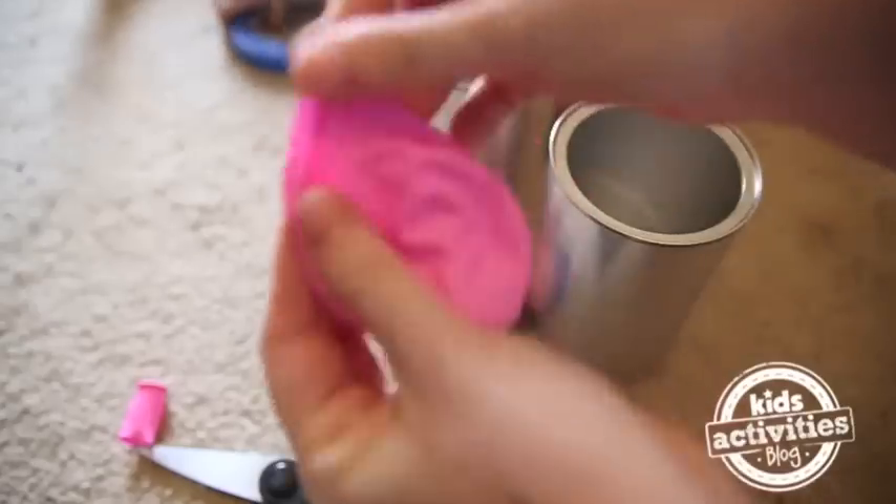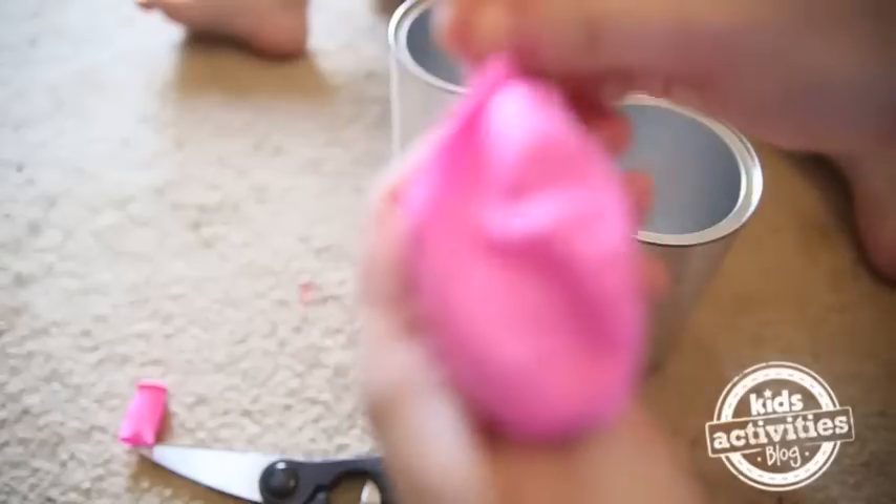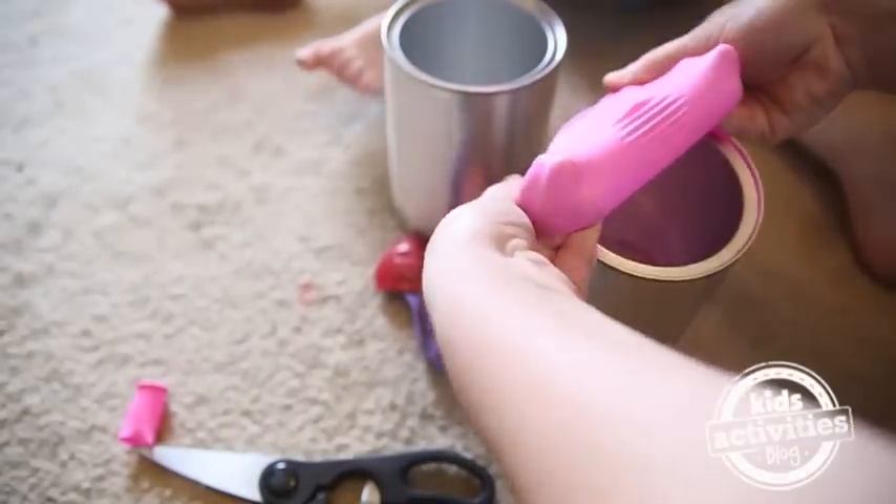We're going to use that tape to put it on in just a second. Then we're going to put the balloon over the top of our coffee can.